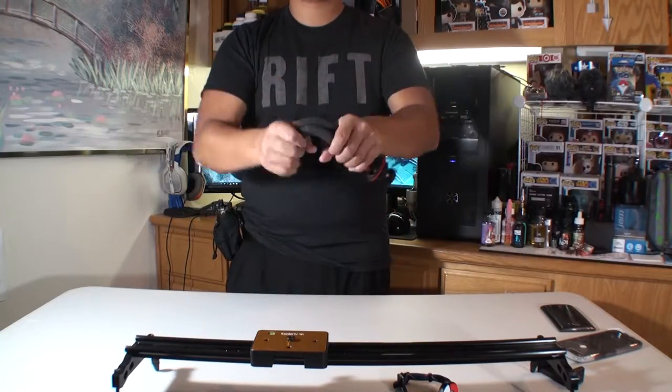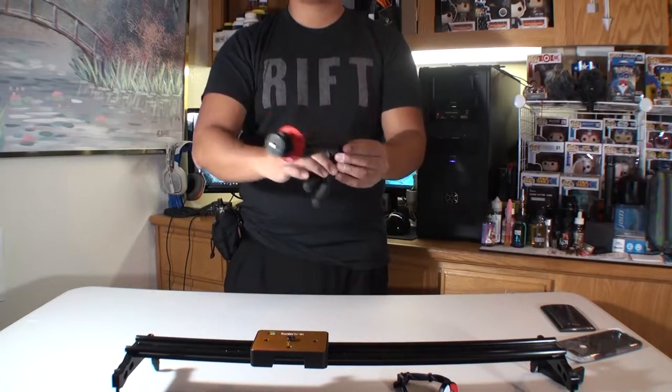If you haven't seen the Joby GorillaPod, this is what it looks like. Every little bit can be articulated so you can have the camera positioned in whatever position you want. That sounds great, but there are too many moving pieces that can break. The iStabilizer Spiderflex solves all those issues.